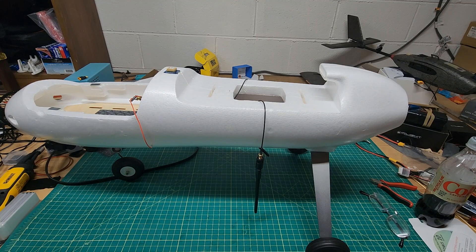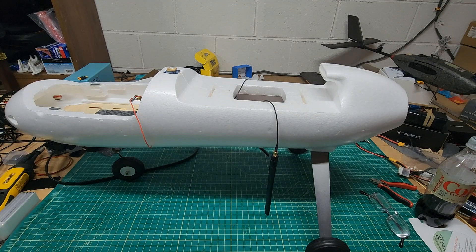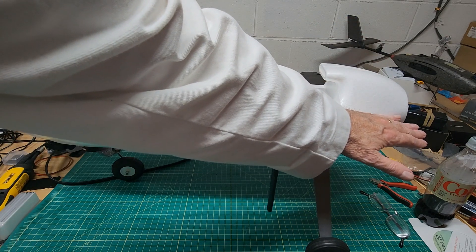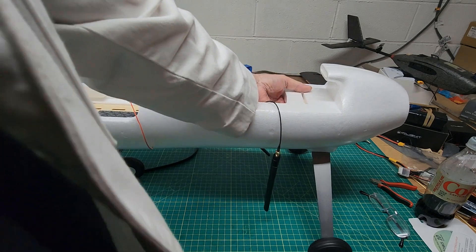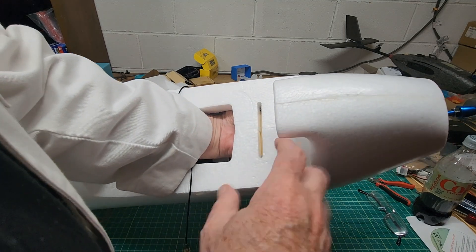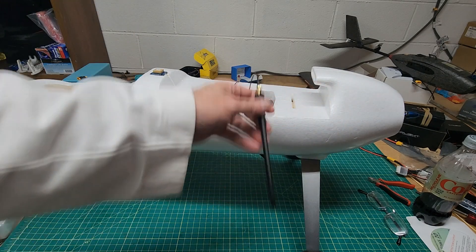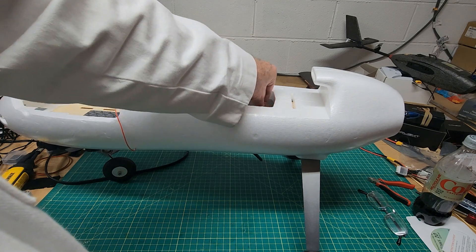We have another problem: trying to mount the antennas in this rear area is just not going to work. The reason is this air scoop right here — there's a chamber behind it that goes all the way down, and there's a piece of hard foam straight across with the wing inside this fuselage. Even if I got holes made below that piece of foam, these antennas are so large that putting them in there and trying to get them through that hole inside is just not going to work.